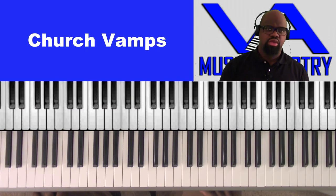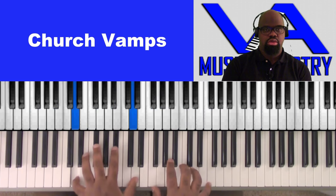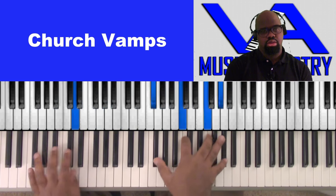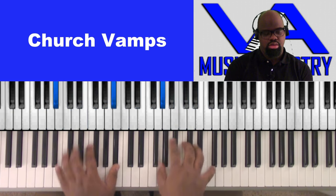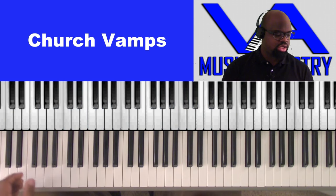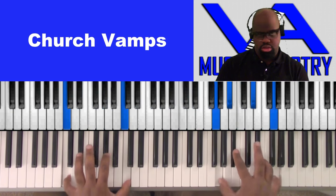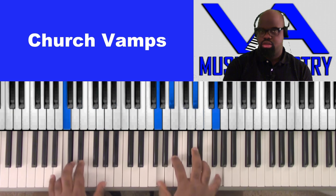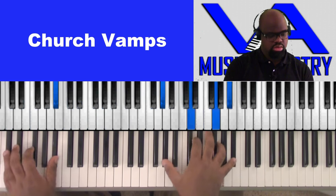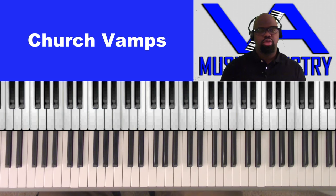What's up family, we're gonna do some church vamps. A lot of people know the normal way, but what if you took it and flipped it? That's what we're gonna do.